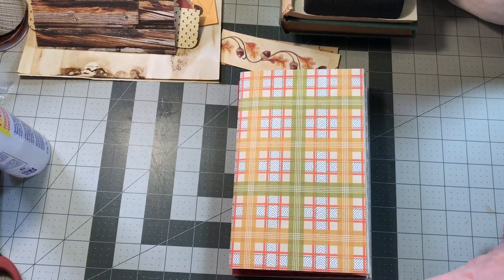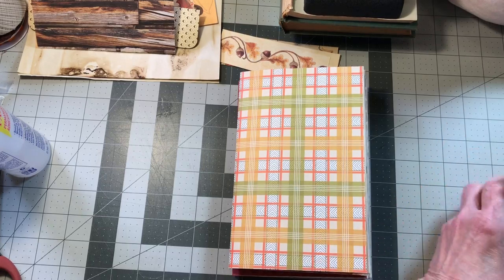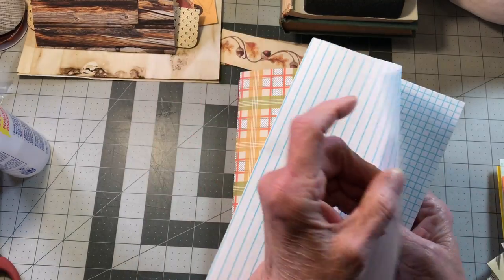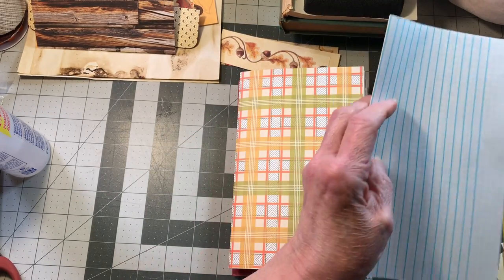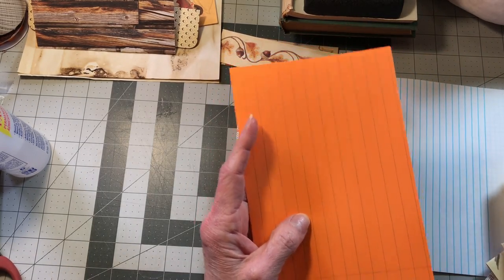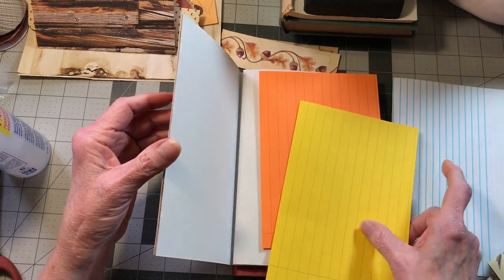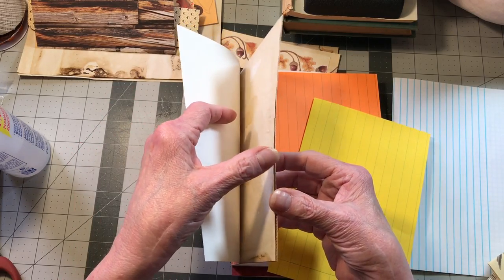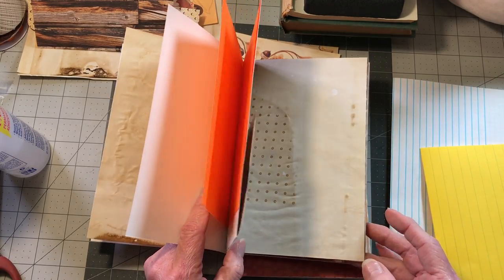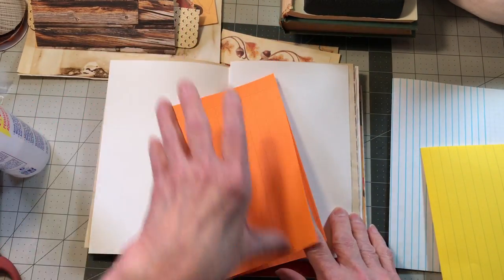Now let's do some other type of paper. We've got some grid paper, and on the other side it's lined, so I think I'm gonna put that in the second signature. I love this orange paper and yellow paper, which I don't normally use in just everyday albums because it's so bright, but I thought it would be fun to use in this album. Let's see — let's put it before the pocket, and we'll use the orange first.